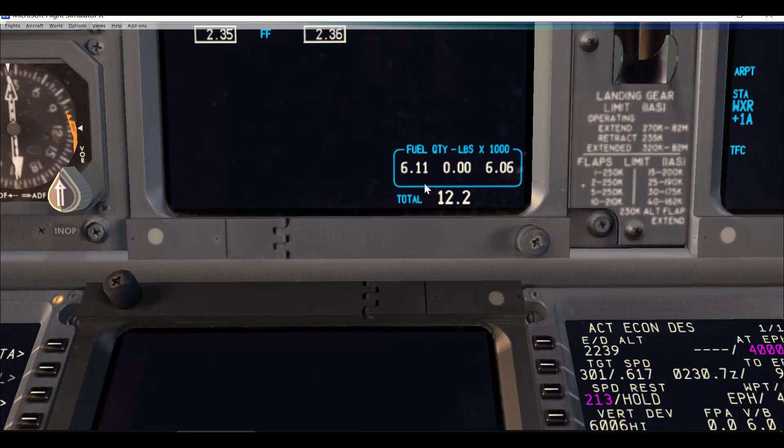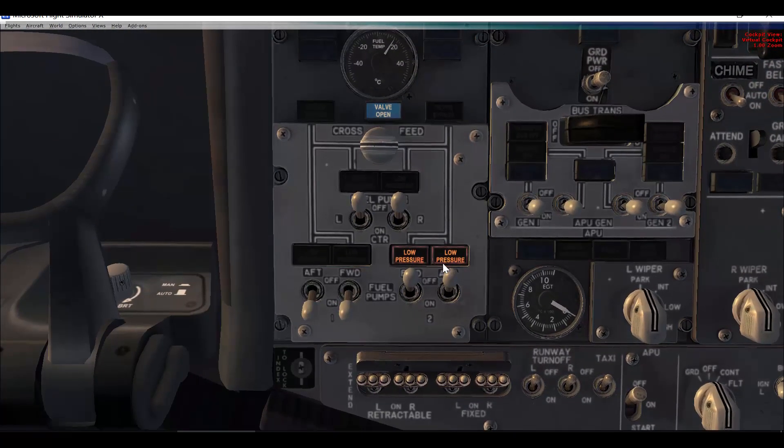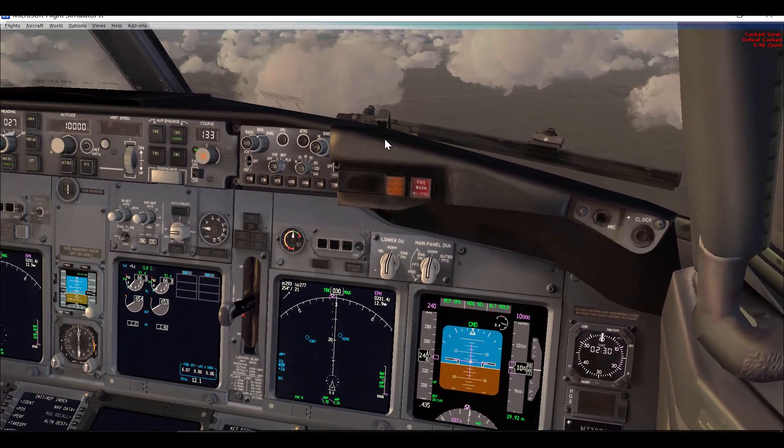Okay, so now we have about 500 pounds again. At about 200 pounds or so before equal, I'll start reconfiguring — at 608 I'll switch the pumps back on. Make sure that the light extinguishes, and then close the crossfeed. It will go full bright and this time extinguish, indicating that the actual position of the crossfeed valve is closed.